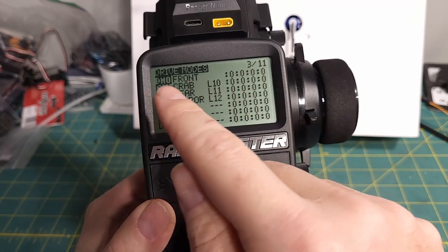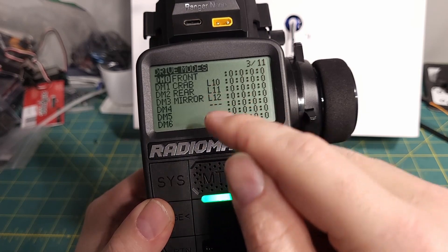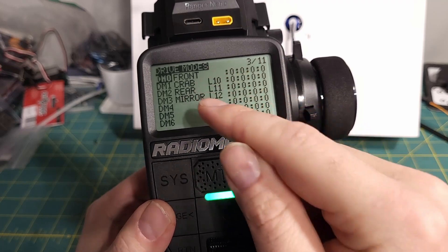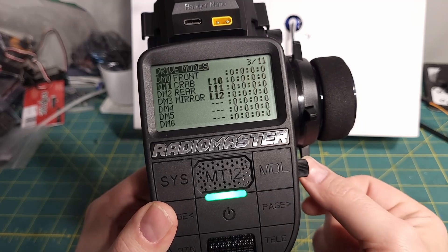Drive mode 0 is kind of the default one — when none of these logical switches are on, drive mode 0 will be active. You can see I've got them labeled here: front, crab, rear, and mirror. And we can scroll through those as those logical switches turn on.